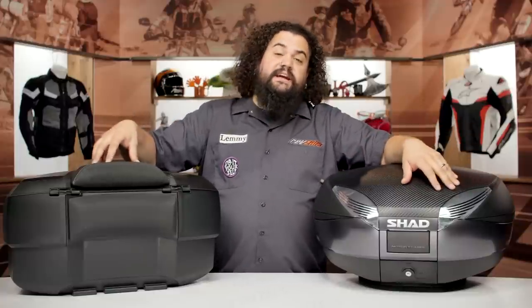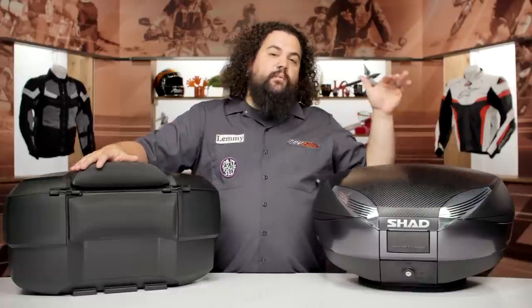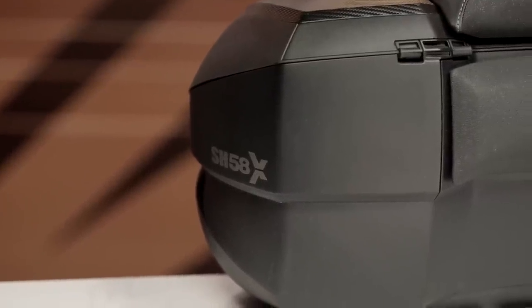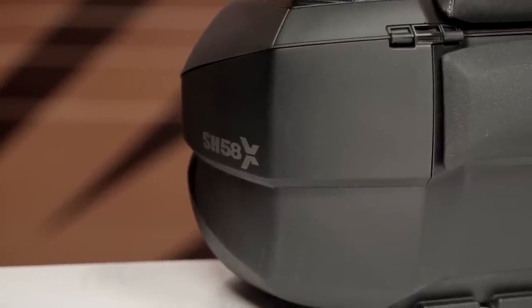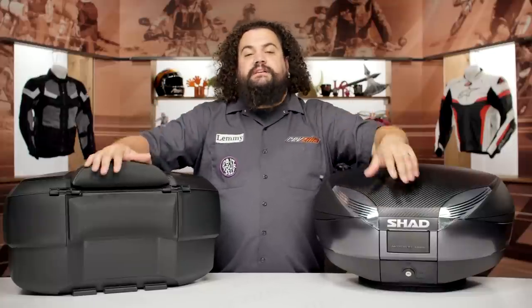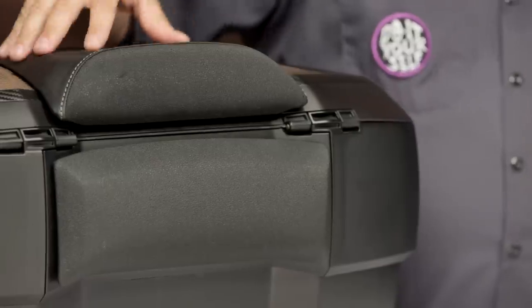One thing that is kind of a standout with these, compared to GIVI, is that the lights actually stay with the bike — they are not mounted to the top case itself. GIVI uses a system involving spring-loaded contacts, and I've had some trouble with them. For me it's a little bit more robust, electrically speaking, to have the lights stay with the bike. I think that's a selling point on these top cases.